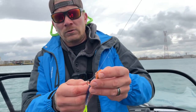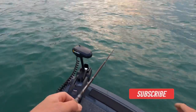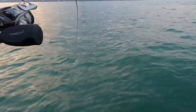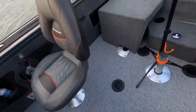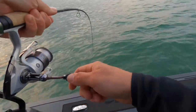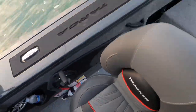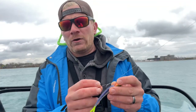I had a couple of these extra shorter ones, so I wanted to tie these on quick and get back to fishing. Do not fish out here without a stinger — that's a must.